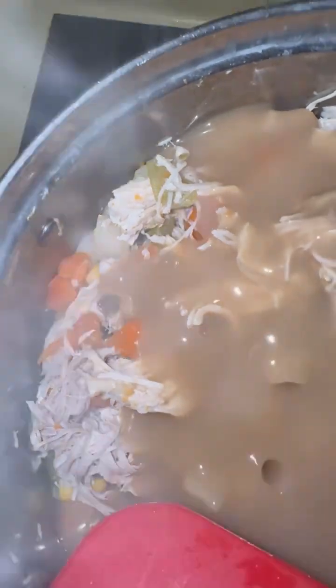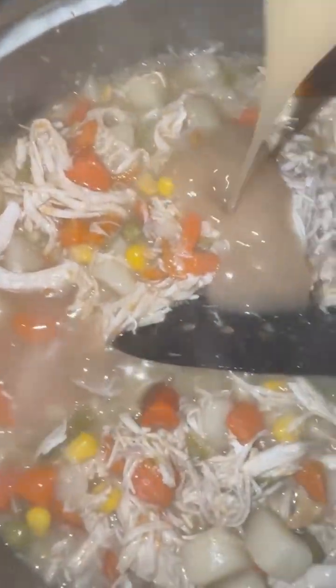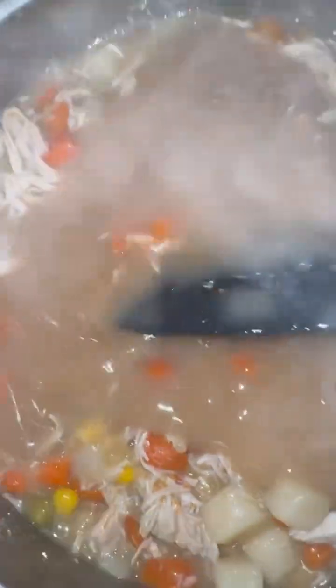So now that we've drained the chicken broth, I'm going to add in some turkey gravy. Yes, I'm cheating a little bit, but it's just regular turkey gravy — any kind, any brand that you want. That's just turkey gravy, y'all. You're just going to let this simmer for a few minutes.